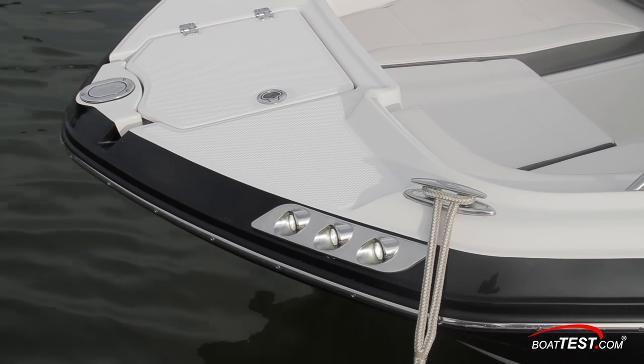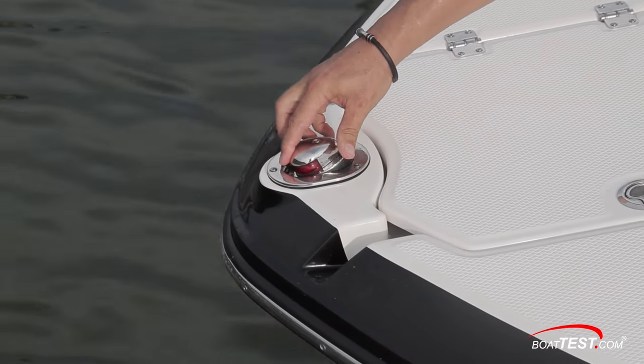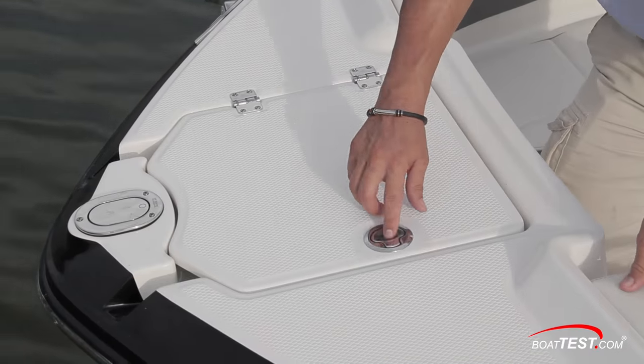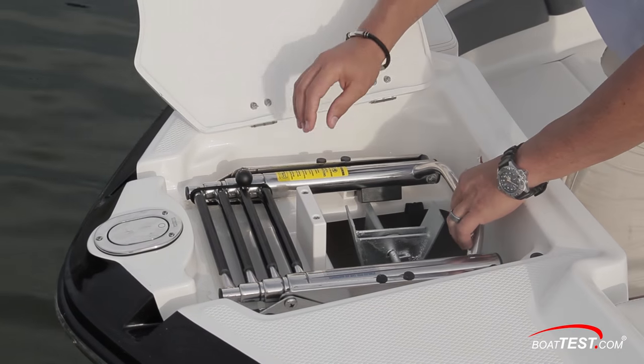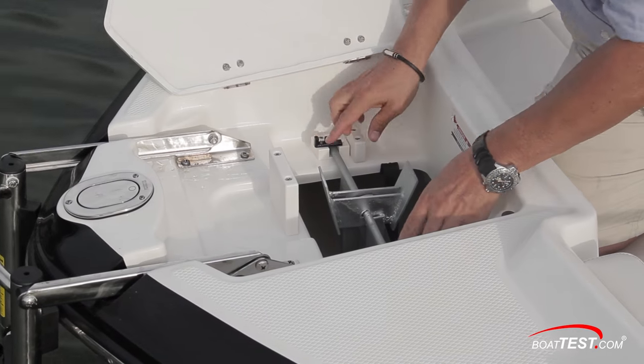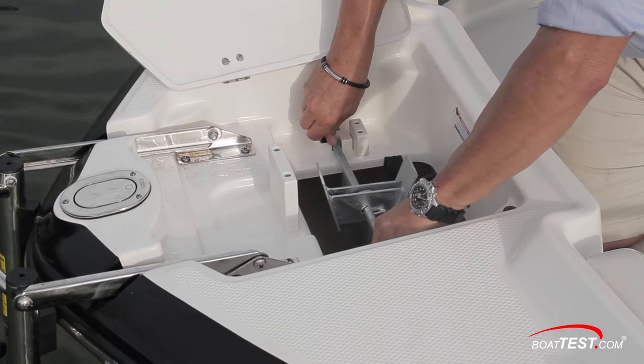These docking lights come standard. Chaparral has installed six pull-up cleats throughout the boat, and a flip-up navigation light keeps the foredeck obstruction-free when not in use. The 210 Suncoast has a small bow platform, and beneath this hatch are the four-step beach ladder and Danforth-style anchor that secures with these clips. We like the handle on the ladder frame that makes it easy to deploy.